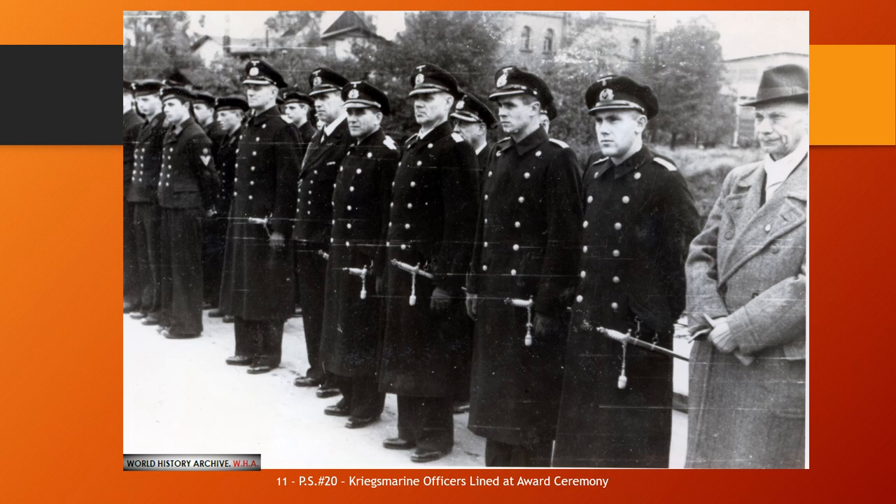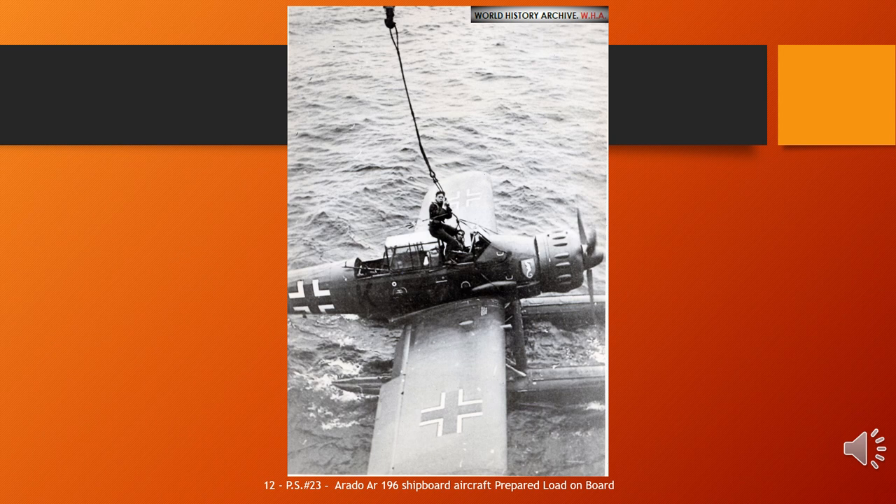The Arado Ar 196 was a shipboard reconnaissance low-wing monoplane aircraft built by the German firm Arado starting in 1936. The next year it was selected as the winner of a design contest and became the standard aircraft of the Kriegsmarine (German Navy) throughout World War II. The airplane was loved by its pilots, who found that it handled well both in the air and on the water. With the loss of the German surface fleet, the Ar 196s were added to coastal squadrons and continued to fly reconnaissance missions and submarine hunts into late 1944.